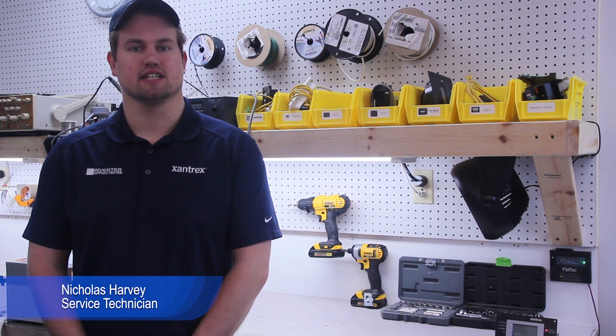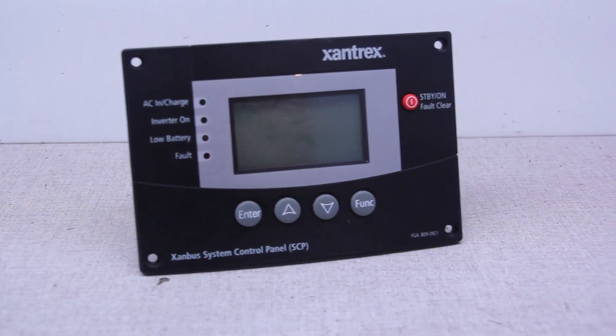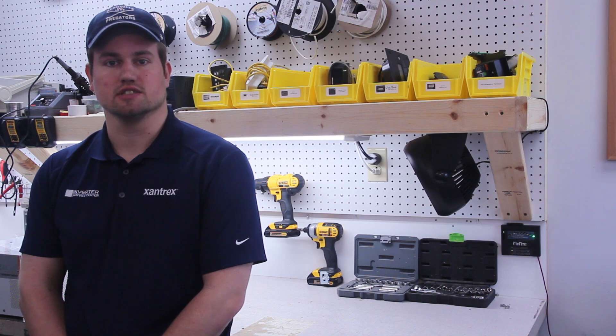Hello, my name is Nick. I'm a service technician here at the Inverter Service Center, and today we're going to be talking about the system control panel, also known as the SCP, made by Xantrax. We'll be going over the system settings in the SCP today, and also the proper way of installing the terminators and the network cables. This seems to be an issue with a lot of first-time installers, so let's dive on in.